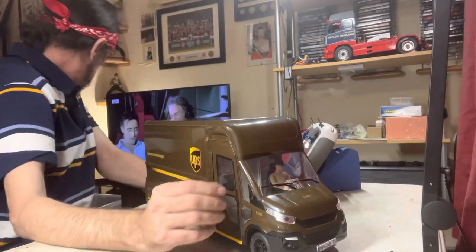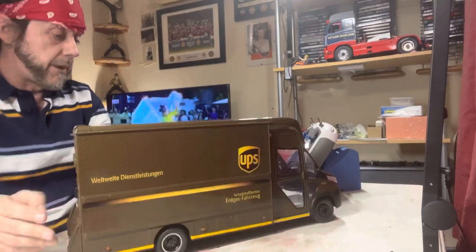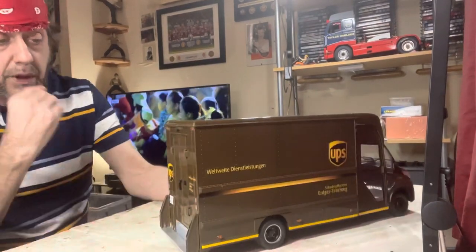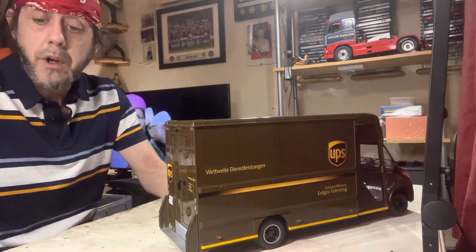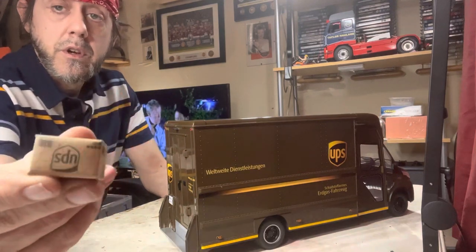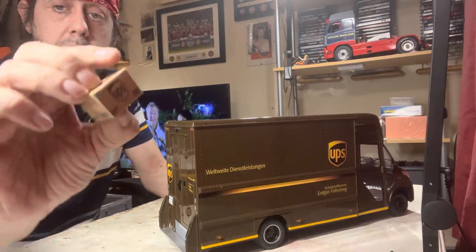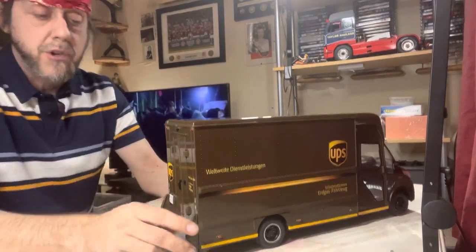I've just not got my mirrors on — I think they're in the box somewhere. Basically, it comes with a crate and you get a few different sizes of UPS boxes, but you only get a mixture of 10.